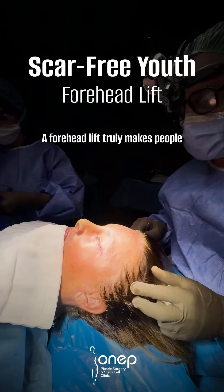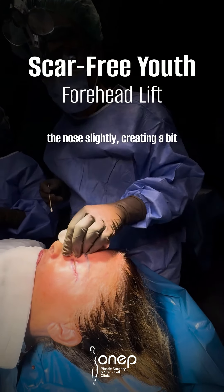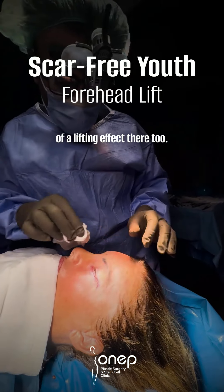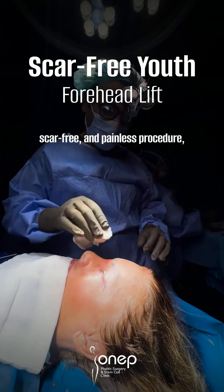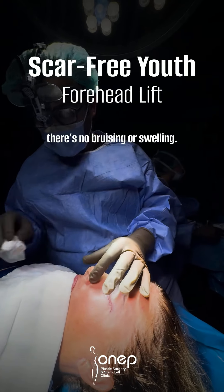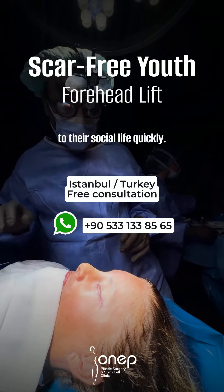A forehead lift truly makes people look 20 years younger, and in this patient's case, it even lifted the nose slightly, creating a bit of a lifting effect there too. This is an incredible, scar-free, and painless procedure, and as I can see, there's no bruising or swelling. The patient can return to their social life quickly.